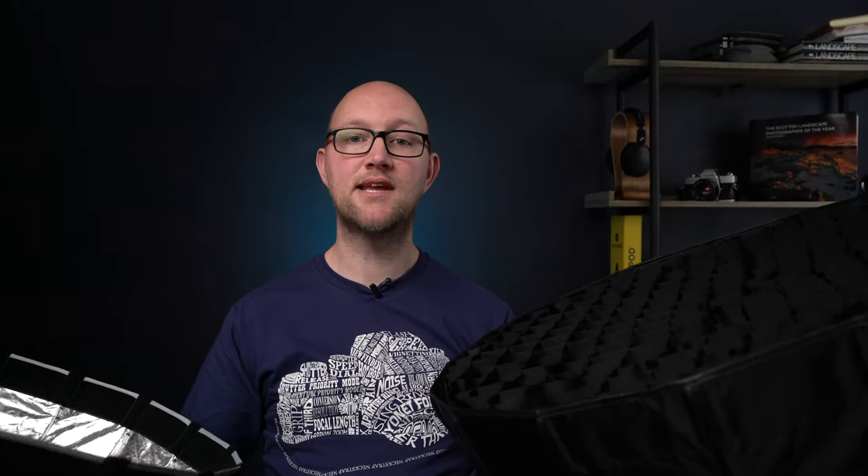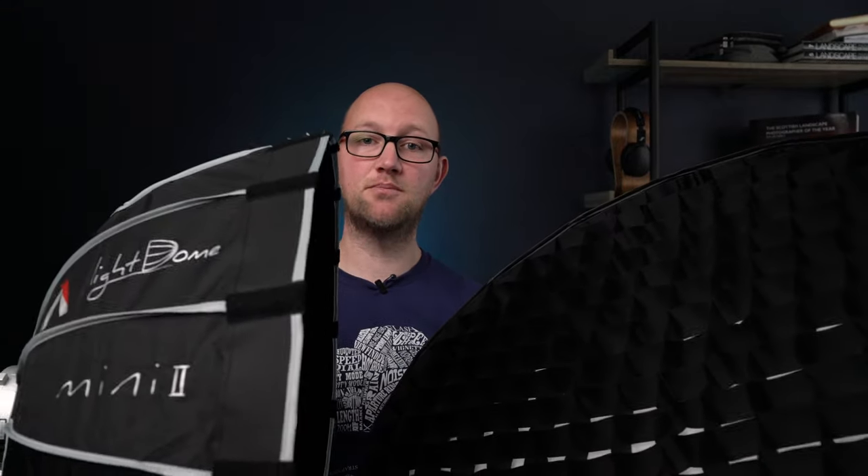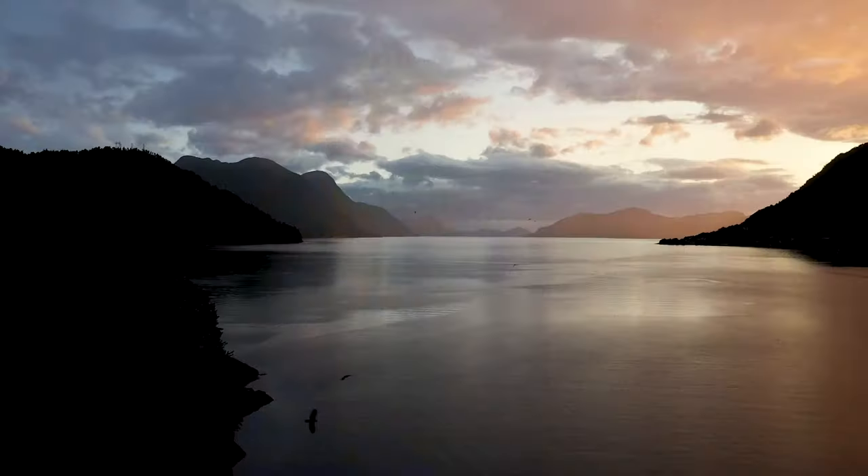Hello, welcome back to the channel. I hope you're all well. Today I'm going to be comparing these two softboxes: the Aputure Light Dome Mini 2 versus the cheaper and slightly larger Bessel 65 centimeter radar softbox.